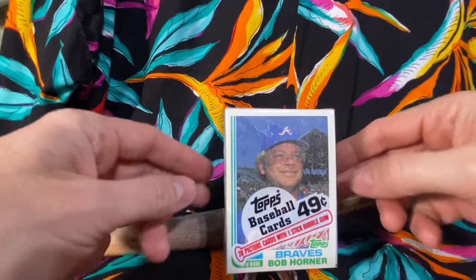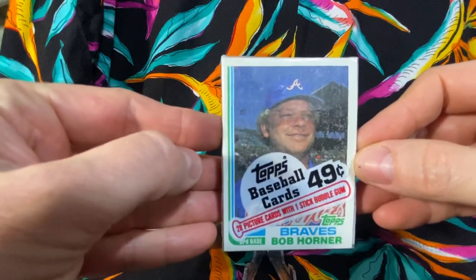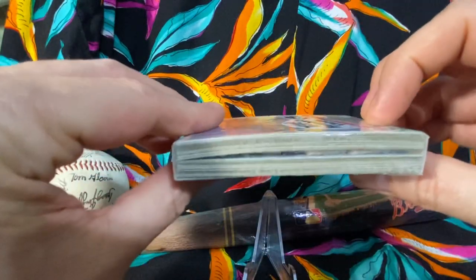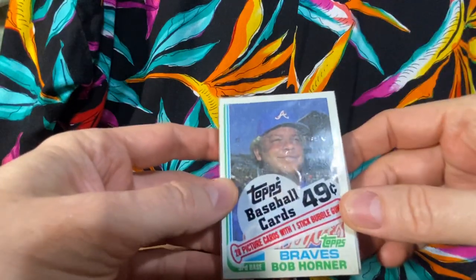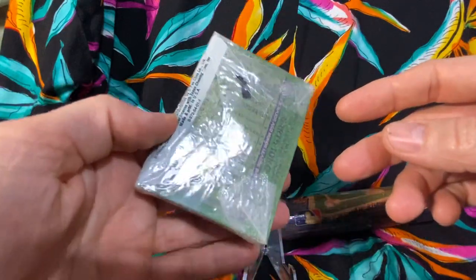Mad Pack Rips coming at you with another vintage pack rip. Here we have a 1982 Topps cello pack - 28 cards, one stick of mangled up bubble gum as you can see in there. A lot of sugar dust on the front inside from where the stick of gum broke up over the years, but it's a sealed pack.